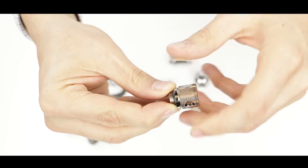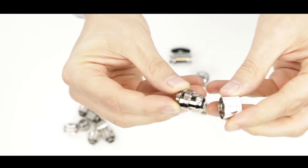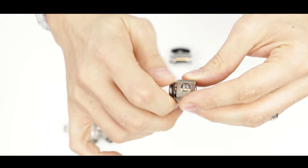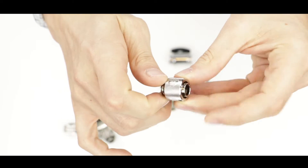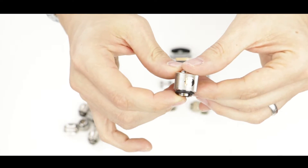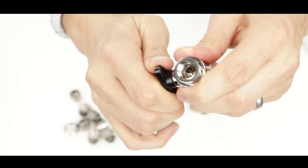Here is a pressure fitting — probably the most important part. You can open it like this: the left side has a barb which connects to the plastic hose, and once connected you just screw the socket back onto it, which asserts pressure on the hose and makes it watertight.